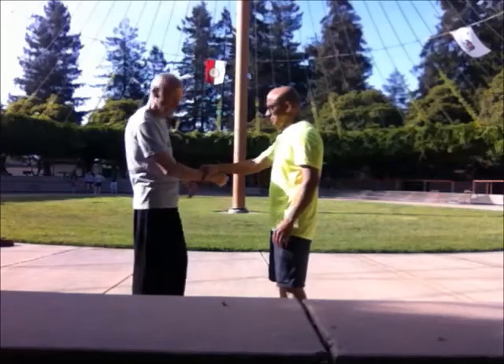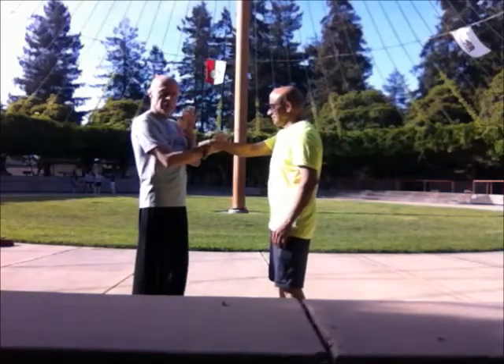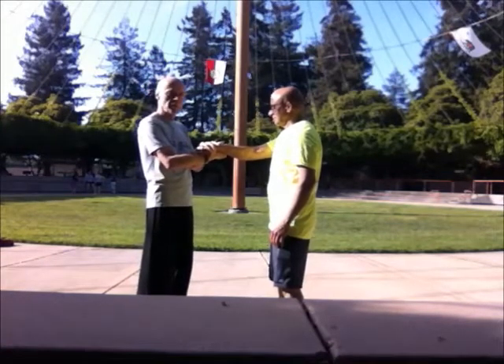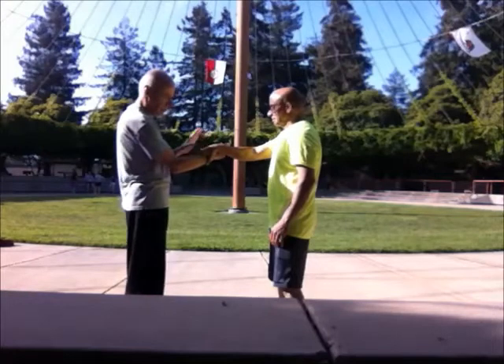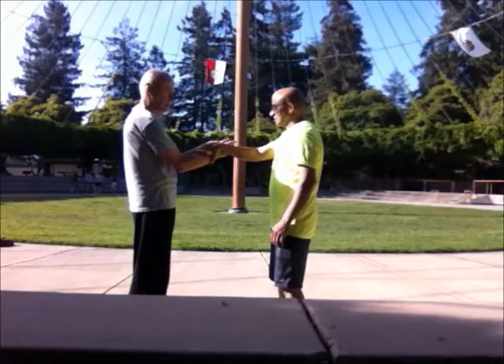And then grab my right wrist. So he's grabbing my right wrist. We put our left hand on top of there. And most people just do that, but they're leaving out a very important part. So what we want to do is not just do that, but put our thumb against their index finger and our other fingers here. Like that.